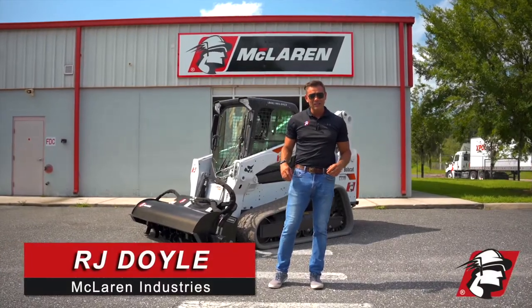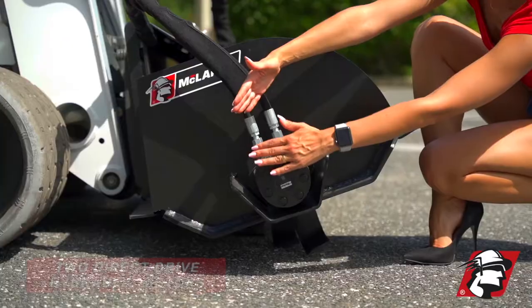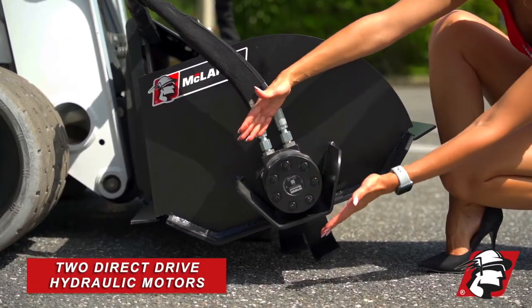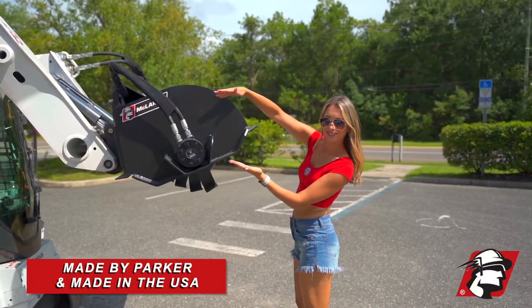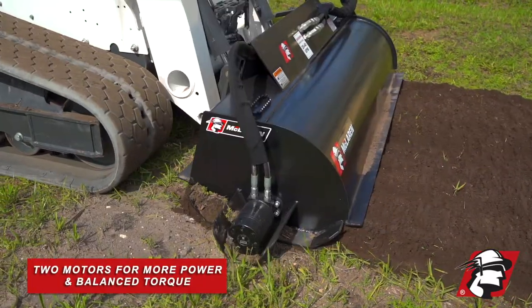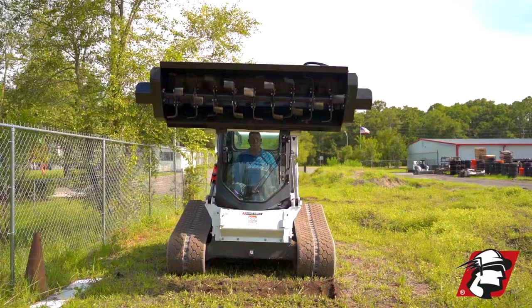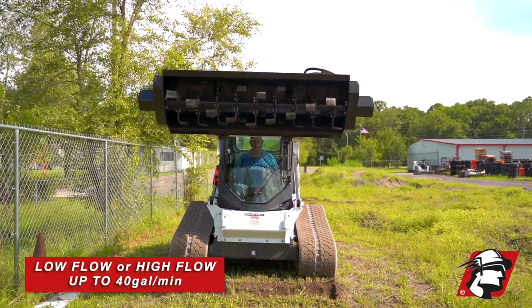RJ Doyle with McLaren Industries. I wanted to introduce you to our skid steer rotary tiller. It's powered by two direct drive hydraulic motors made by Parker and made in the USA. That's going to give you a lot more power and balanced torque, so you're not torquing one side of your shaft, and you can run this on low flow or high flow up to 40 gallons per minute.